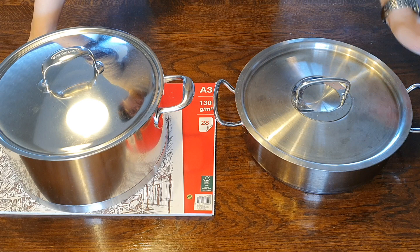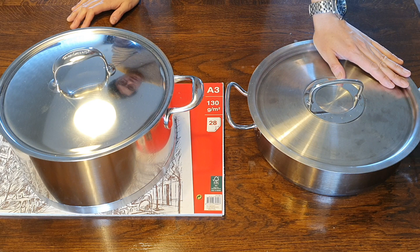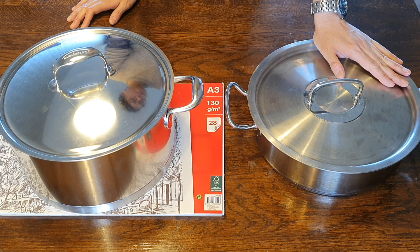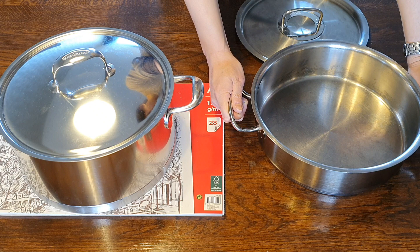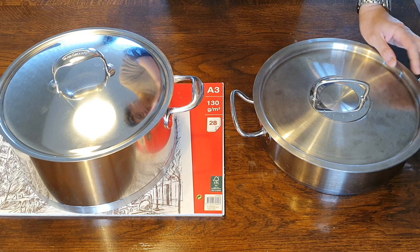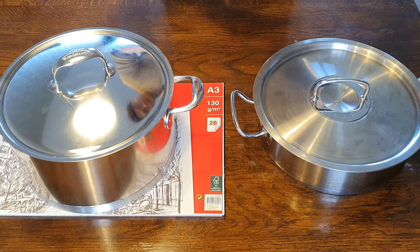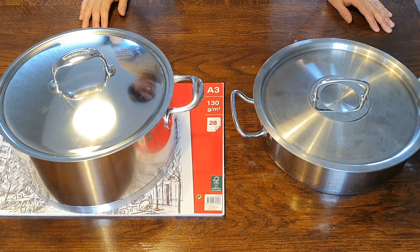For what I dislike about the Fissler Original Profi: honestly, I really tried to think of something and I cannot. It's just an overall great package and great value for money. The only thing that might be slightly annoying is if you don't want a vessel that cooks very slow — the pan takes several minutes to heat up on an electric stove, though it heats faster on gas. Overall though, it's a great package.